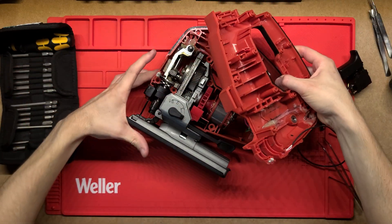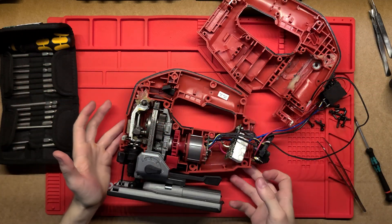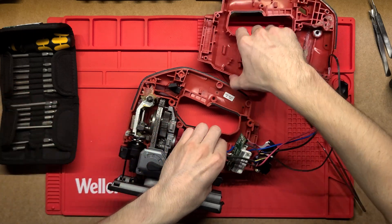Alright, I think that's as far as I'm going to dig into this one. I'll give my hands a nice wipe — I've got grease everywhere — before I put this back together. But that's it, thanks very much for watching, hope you have a good one.